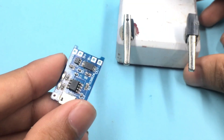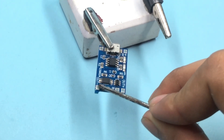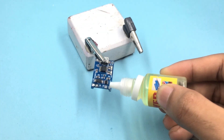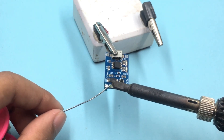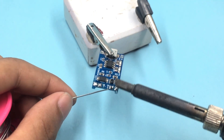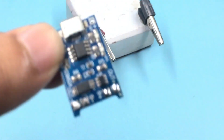Test step one: our first test will be with a TP4056 charging module. Let's see how both soldering lotion and soldering paste perform on this tiny, delicate circuit board. And this is our first result.